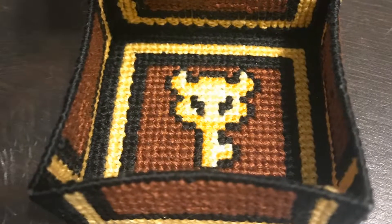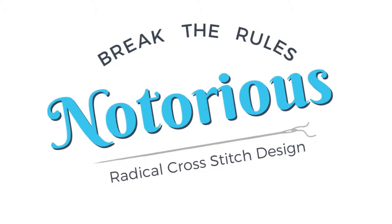In this video, you'll learn how to end a thread. Hey there, this is Sarah with Notorious Needle, bringing you Radical Cross Stitch Design. By the end of this video, you'll know how to end a thread for cross stitch and other forms of embroidery. Let's get right into it.